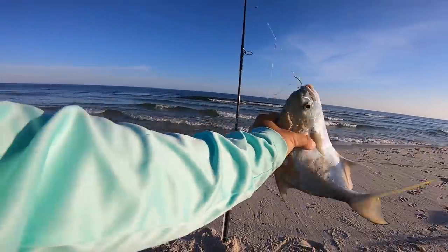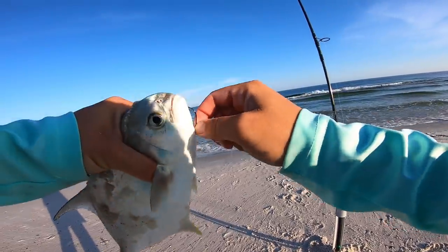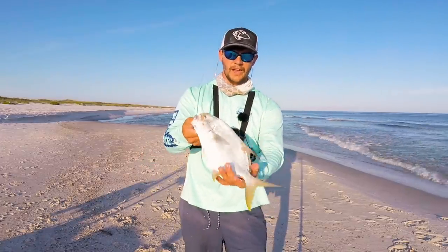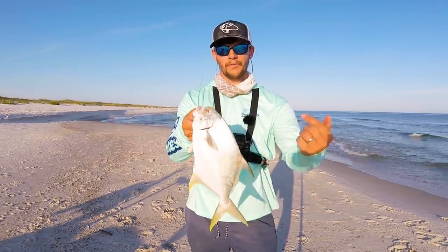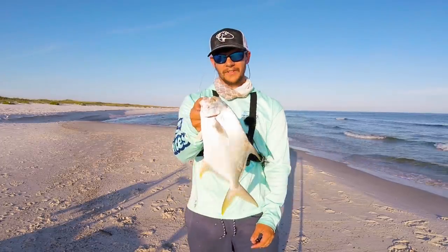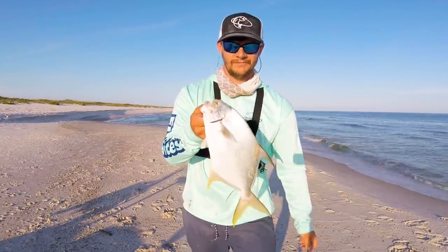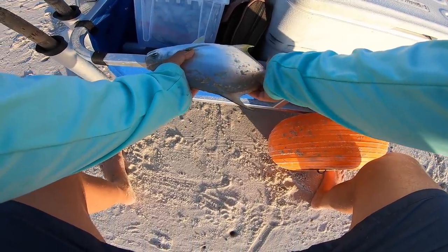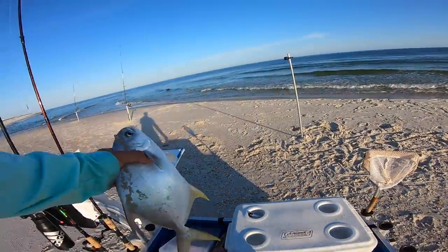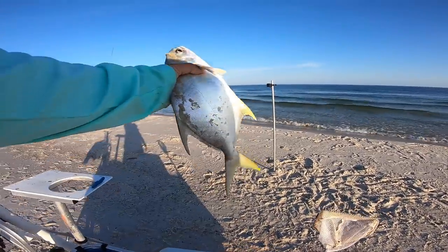Look at this guy. Okay, well there we have it — we've got our pompano. This is probably about 15 inches. That'll be plenty for dinner for me since the wife and kid are out of town. We'll take it home, get it cleaned up, get it cooked up, show you how to do it. Just get it measured up so you guys can see — 14 and a half inches. Good little fish, man. That's dinner right there.